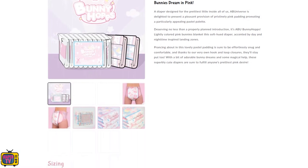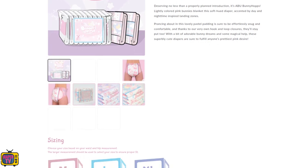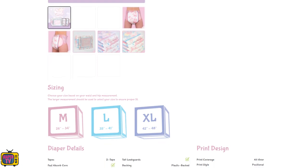Who was looking forward to the Bunny Hops with a total of two adhesives? I must unfortunately disappoint a little — it is still sold out. Even in Abu's own store you can no longer buy them. However, it is still listed there, which is due to the fact that Abu has not completely stopped production.